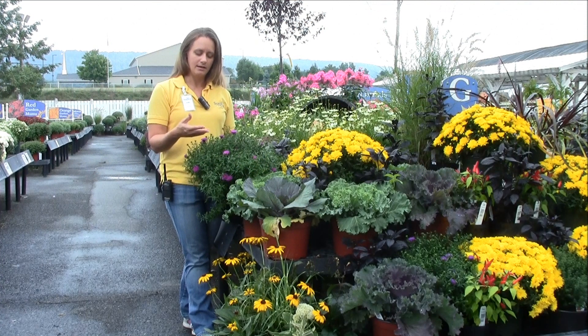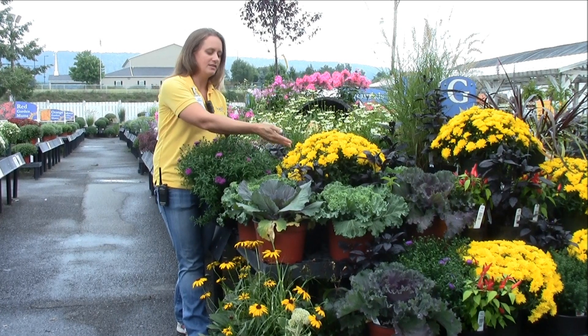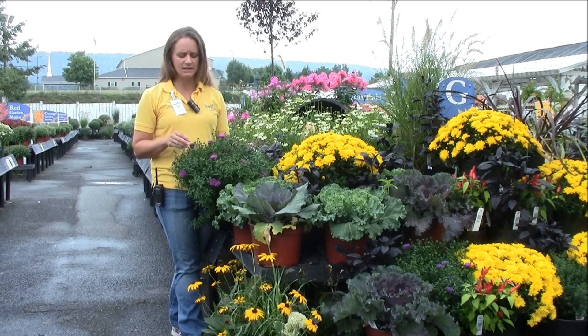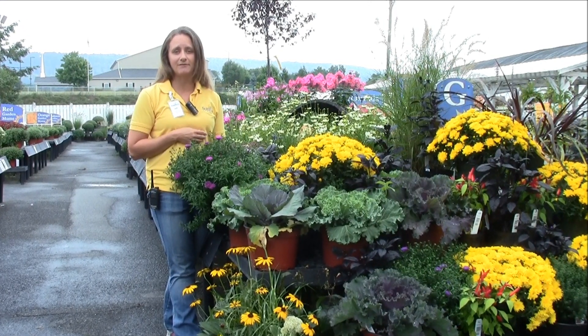You're going to get a longer bloom time. As you can see, this mum is full open right now — there are some buds coming on, but this one's going to last a little bit longer for you, which is a nice benefit to the aster. It makes a great complement to the mums you may already have in your landscape.